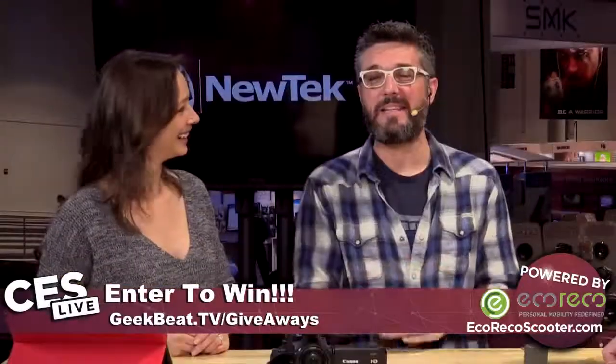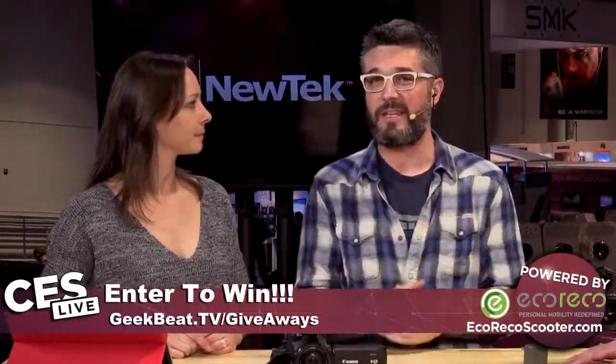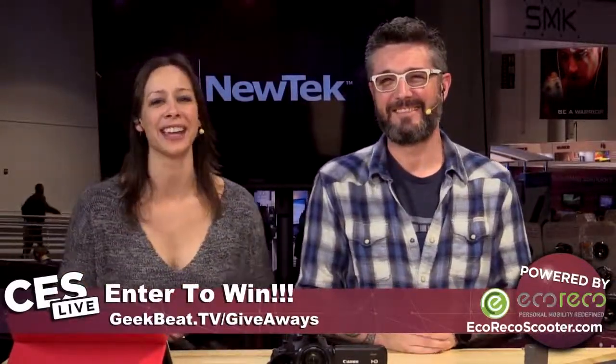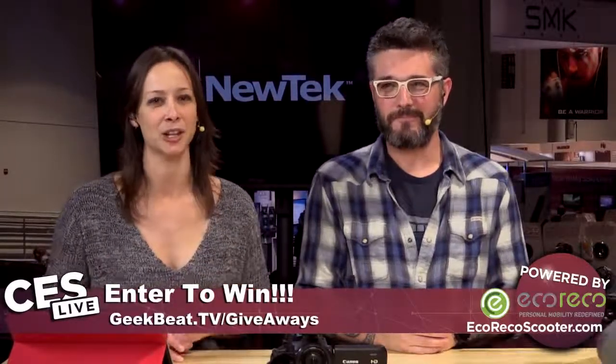If we haven't whet your appetite enough, you can win one of these — we're giving away two of them. You can go to geekbeat.tv/giveaways and look for the Blossom giveaway. Thank you so much — great to be here. geekbeat.tv/CESLive for the rest of the day's coverage and everything you've missed all week. He's David, I'm Callie — bye!